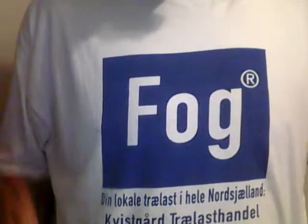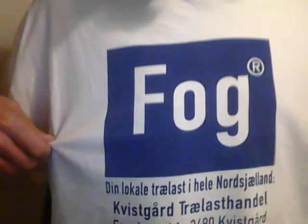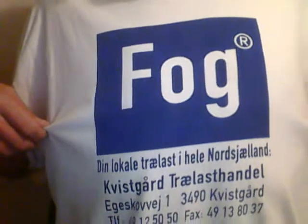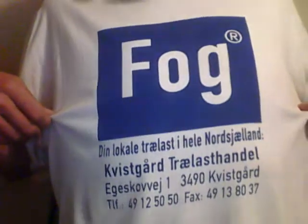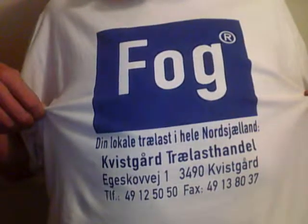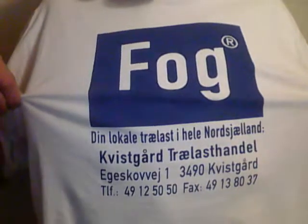Howdy folks. This is a t-shirt that my uncle gave me — Uncle Life. This is from Denmark, a company named Folk. And as you can see, that's all their information. If you speak Danish, you can read that.